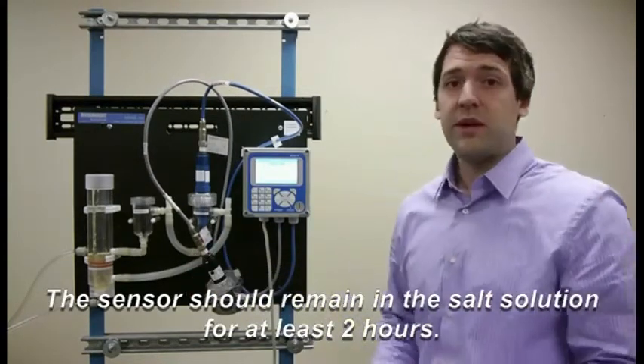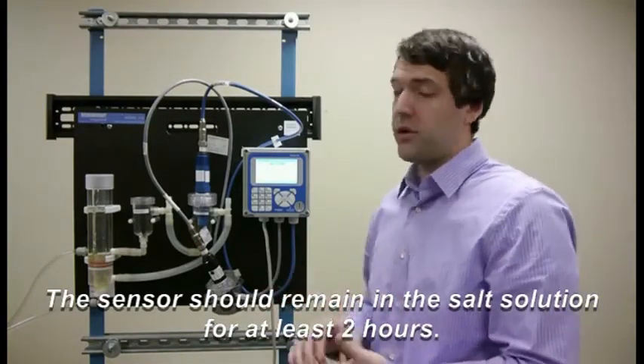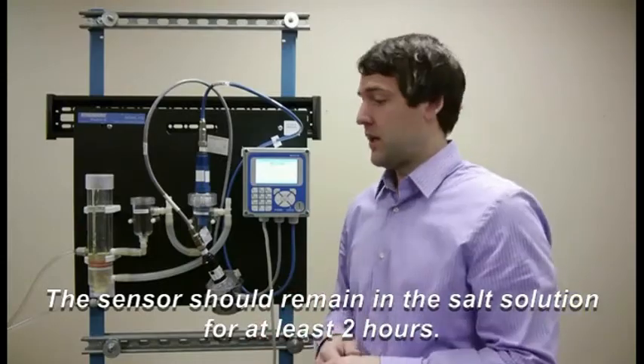We recommend that you do this maybe at the end of the day, then you come back in the morning and you're able to have a solution that's ready for you and you can then zero the sensor.